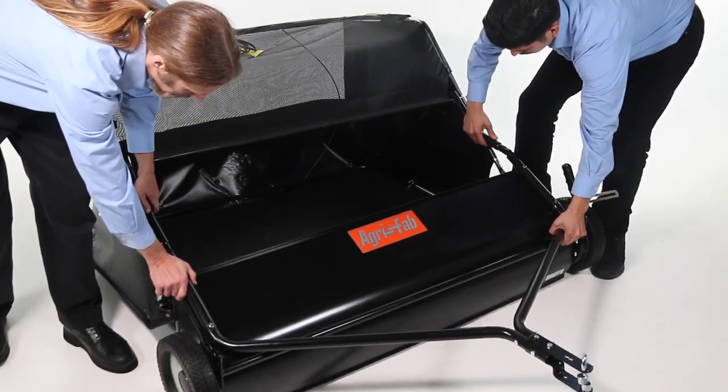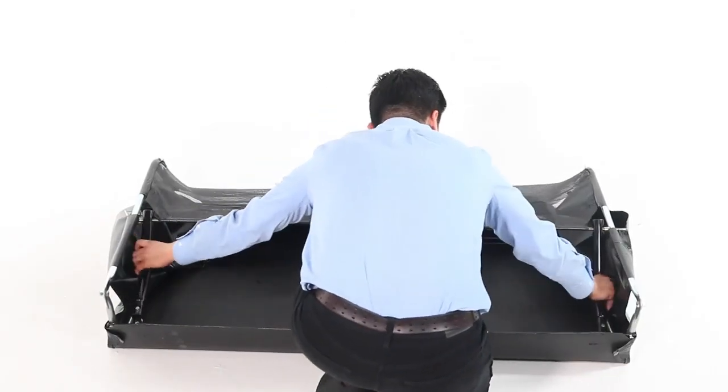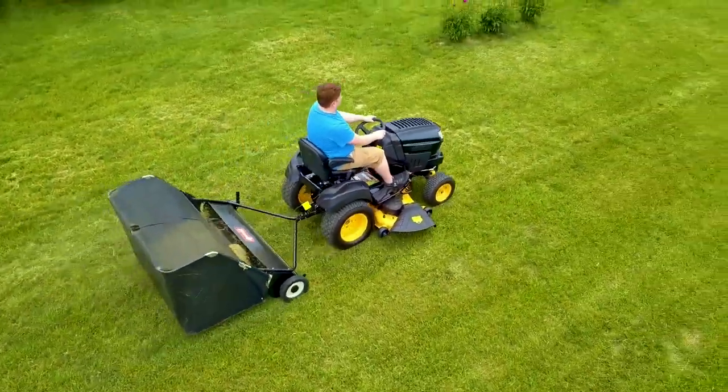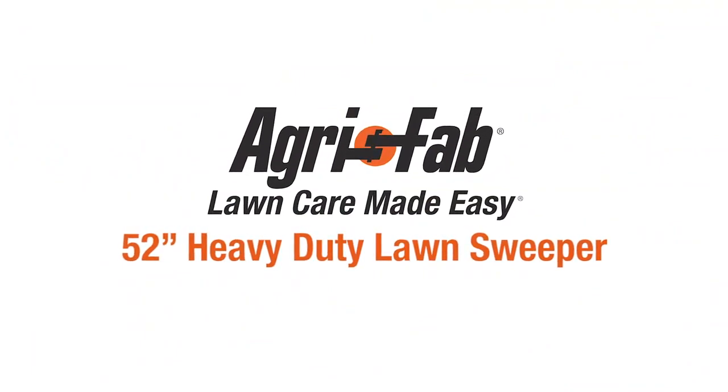When it's time to put the 52-inch sweeper away, just disconnect the bag and collapse it to save precious storage space. That's why we can say AgriFab, lawn care made easy.